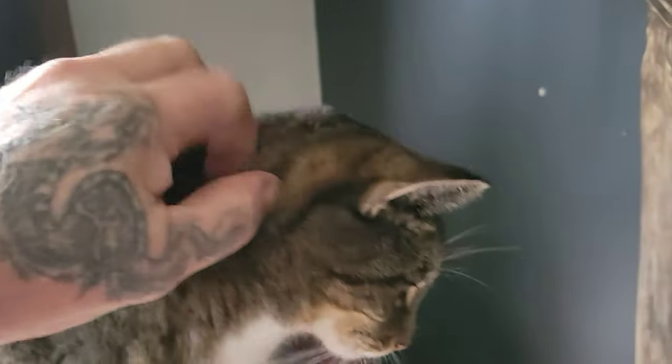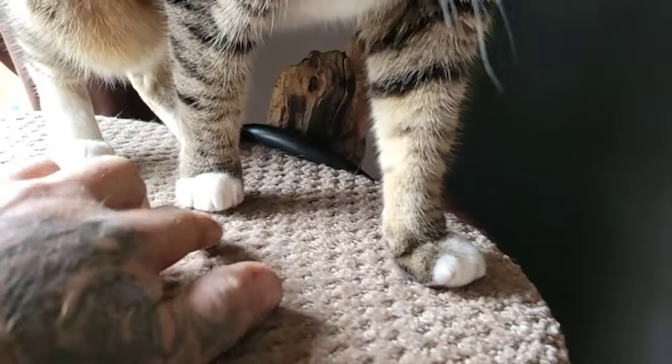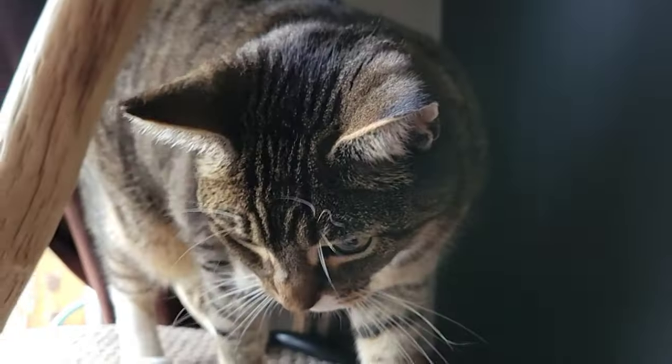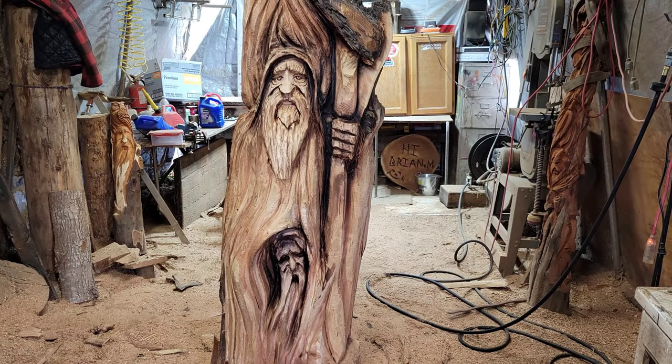Hey, you're just the cutest little cat around, our Ellie. Little white paws. Okay, so here I am back again to finish this sucker off.